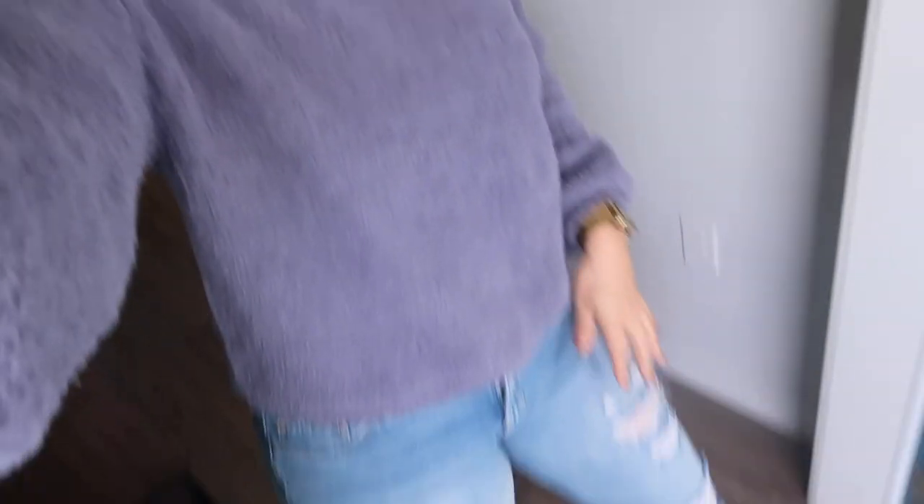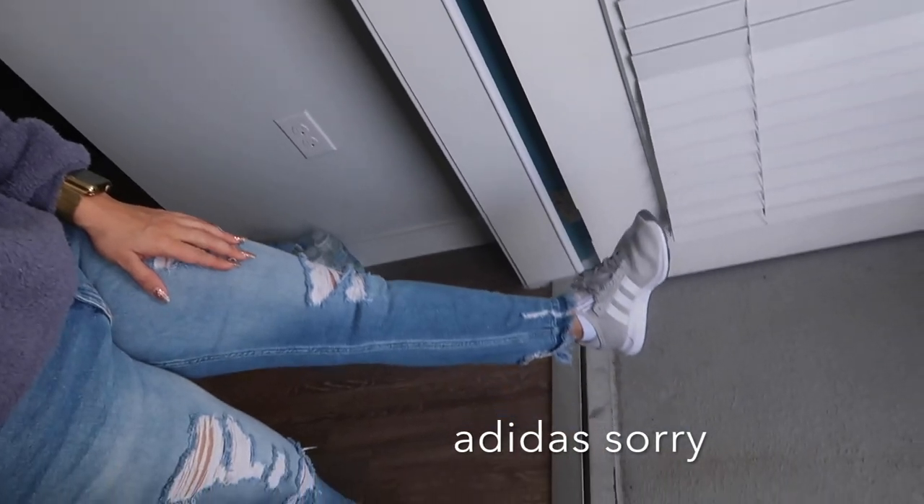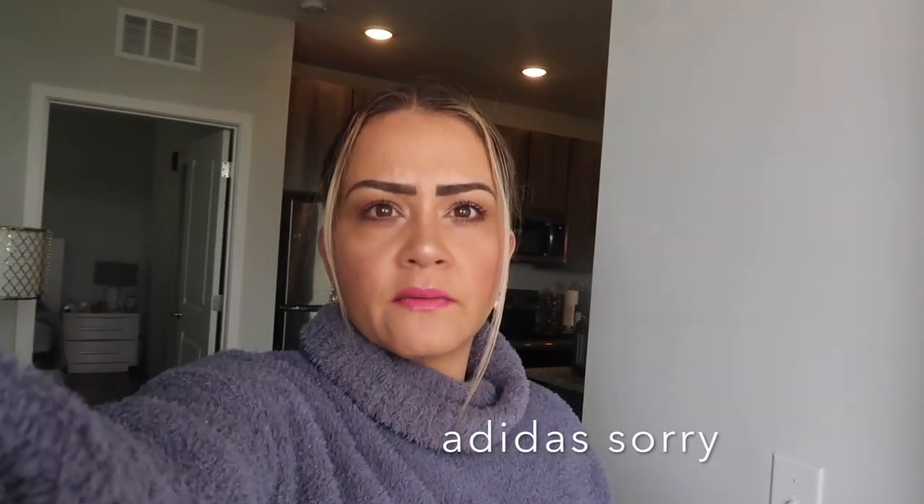I'm ready to go and finish moving everything from our old house. I don't want to do my bed today. Here is the outfit — because it's freezing outside today, it's in the 40s — a sweater, jeans, and my new Nikes. They're gray, same style as the black ones.